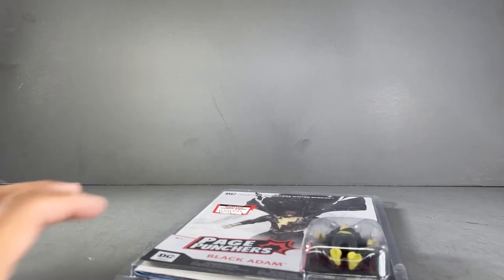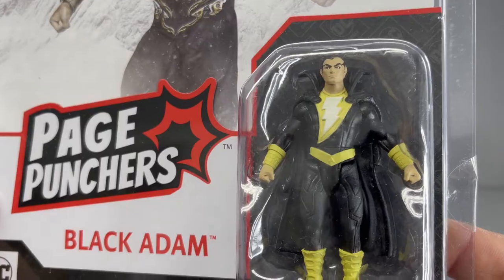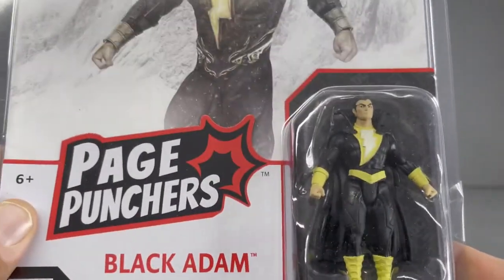Last but certainly not least, Black Adam. There he is. Without further ado, let's take all of these out of the packaging and take a look.